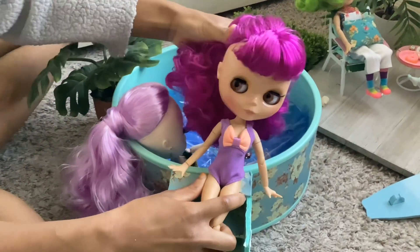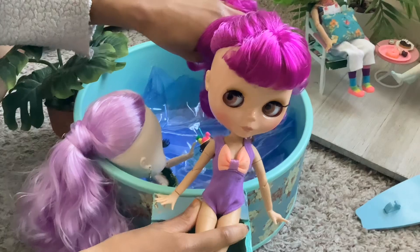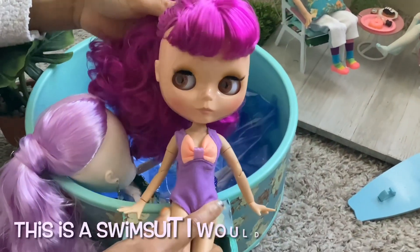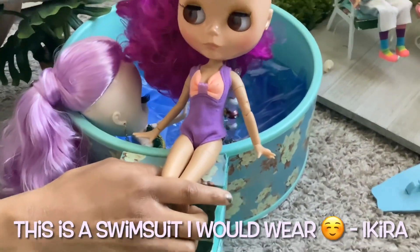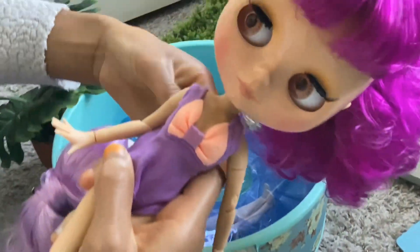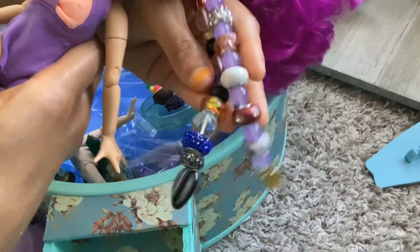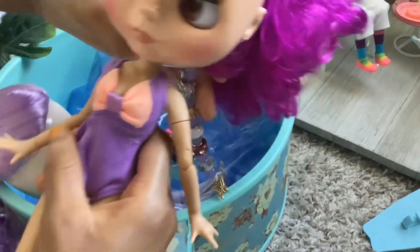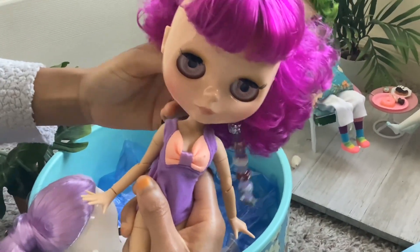This is my Blythe doll. I like her magenta purple hair with bangs, and I like her purple swimsuit and how she's flexible. Her eyes can change and her beads — her pull string beads. I made it like that because I picked out the beads I wanted.